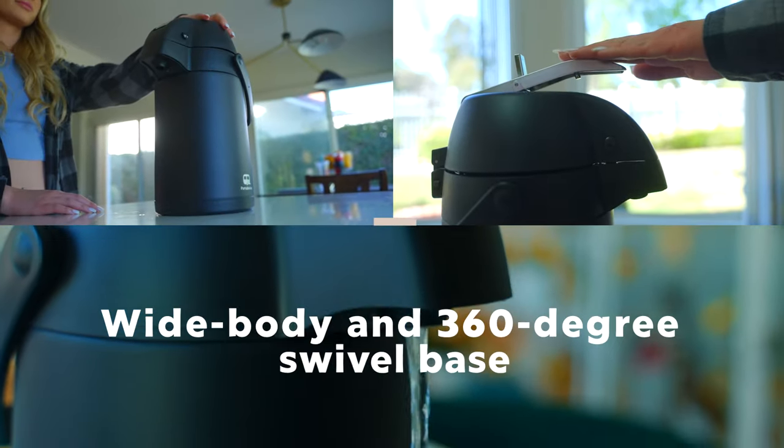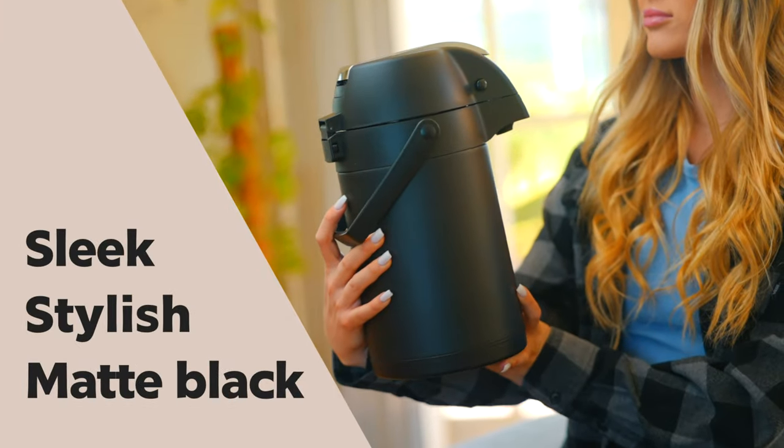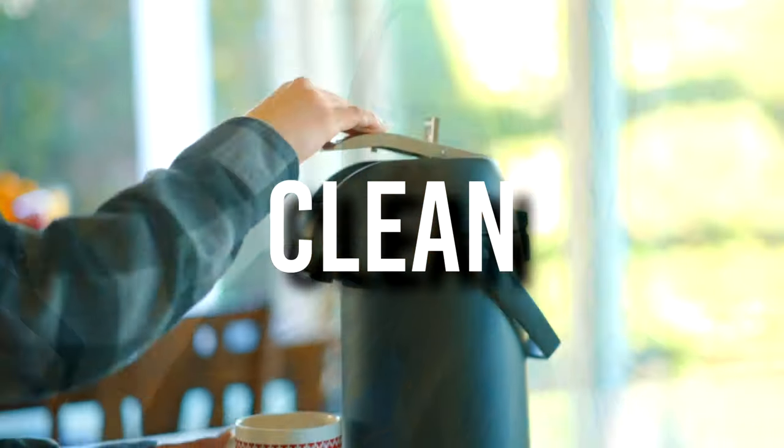The wide body and 360-degree swivel base ensure a stable, splatter-free pour, while a sleek, stylish matte black finish makes it a picture-perfect accessory in your home or office kitchen.